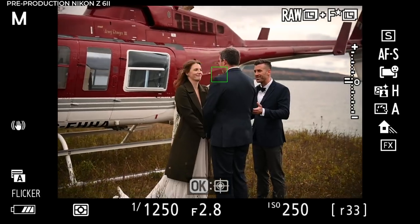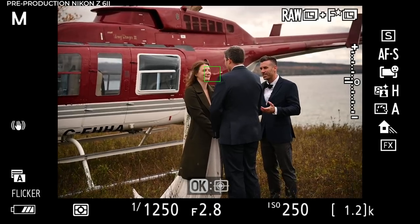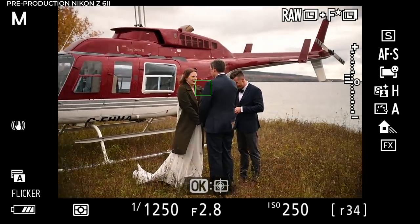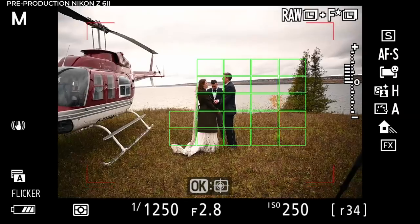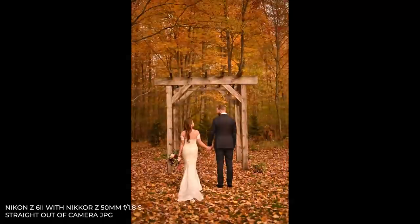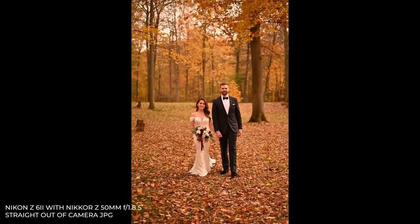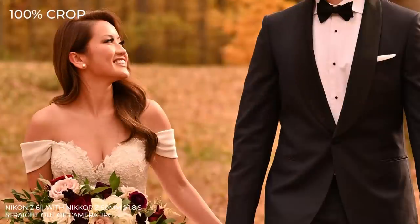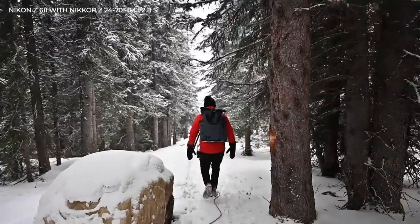Another critical thing for me was having two card slots — as a wedding photographer, I need it. A great benefit is that one of the slots is either CFexpress or XQD, which means that when you get back from a big shoot, your cards download so much faster. After a wedding day of maybe 4,000 or 5,000 images, I'd rather download all of my cards in a few minutes and start getting them backed up offsite right away rather than waiting an hour plus that it would sometimes take with an SD card.